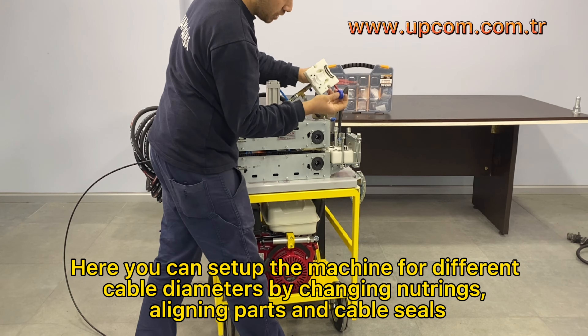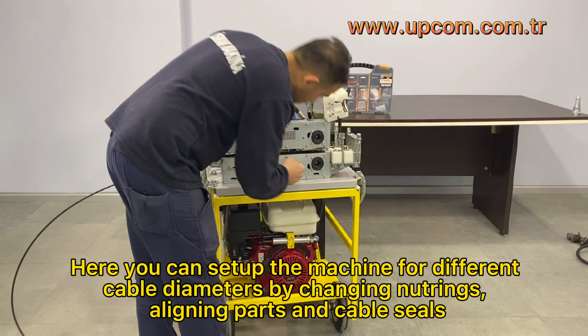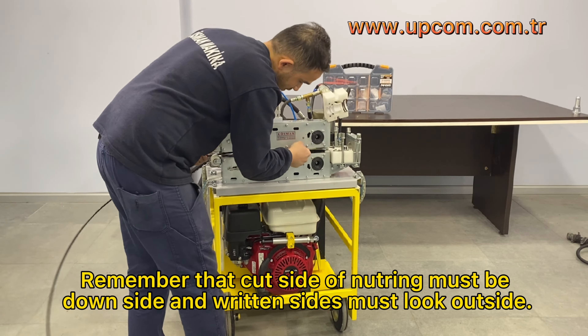Here you can set up the machine for different cable diameters by changing neutrings, aligning parts, and cable seals. Remember that the cut side of the neutering must face downward and the written side must face outside.